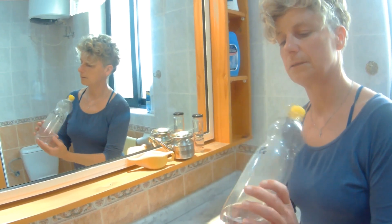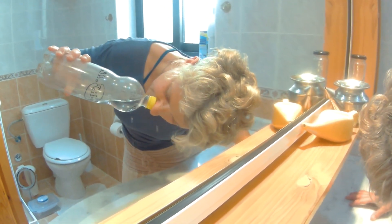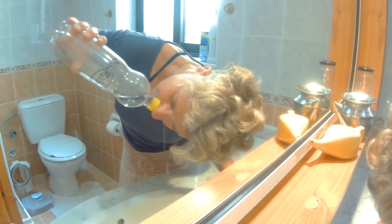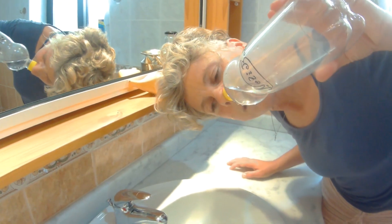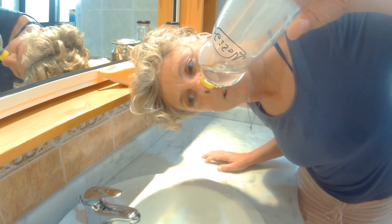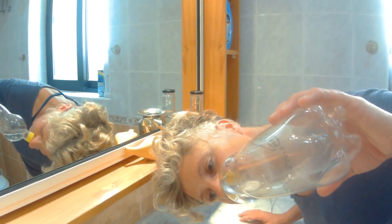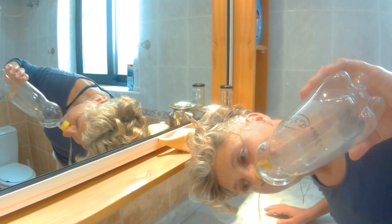Then you do the other side — otherwise one nostril will be jealous and feel left out. Let the water run from the opposite nostril over. This one takes a moment — I think I've blocked my nostril a little bit. Let me try again. I think it has to do with the fact that I haven't put my bottle in the right direction. The hole was on the wrong side. Let's try again — and this way it will work. There we go. You see the importance of the hole on the side.